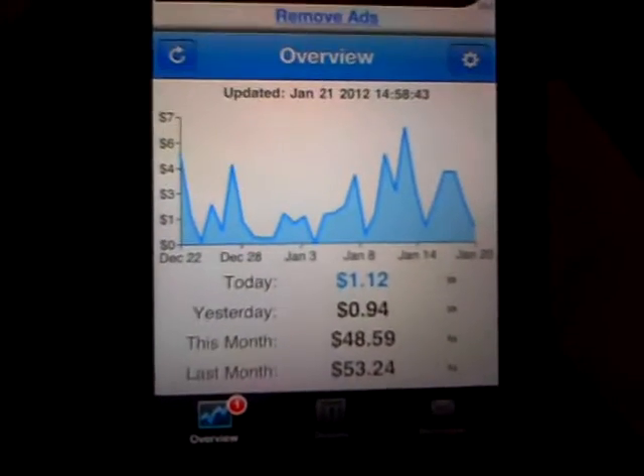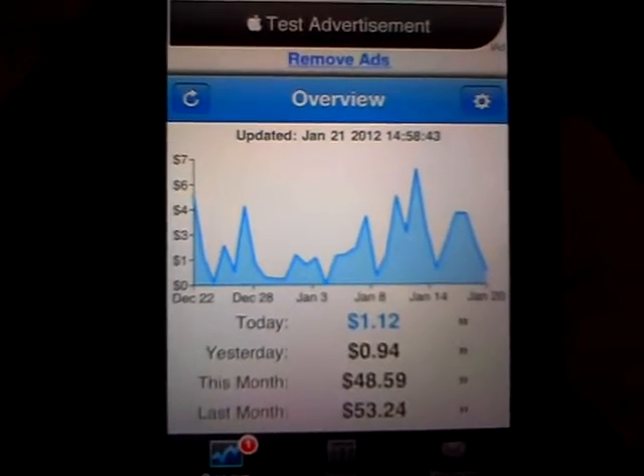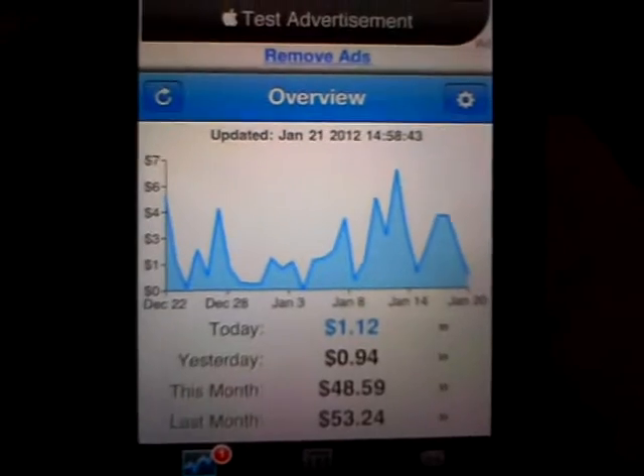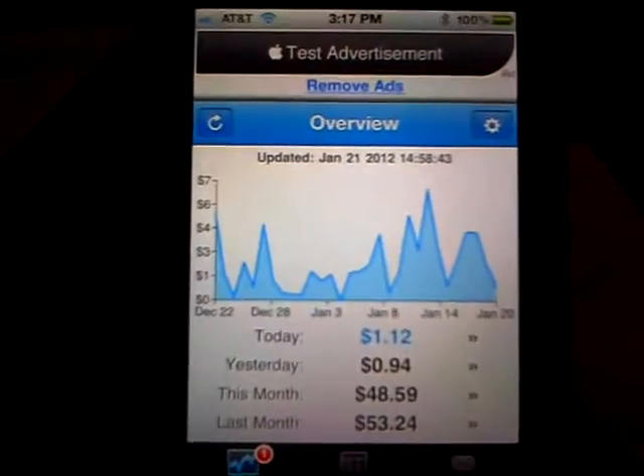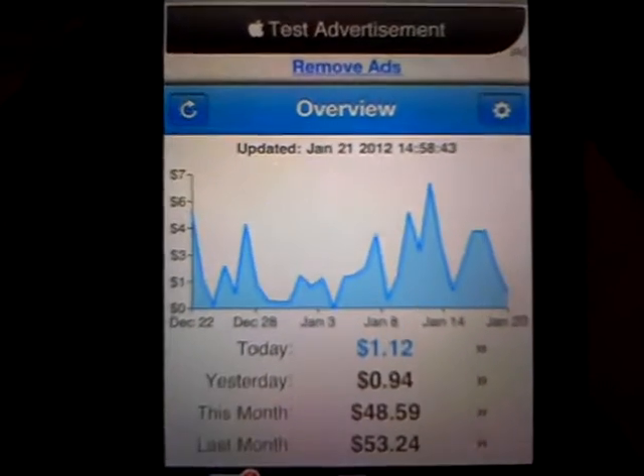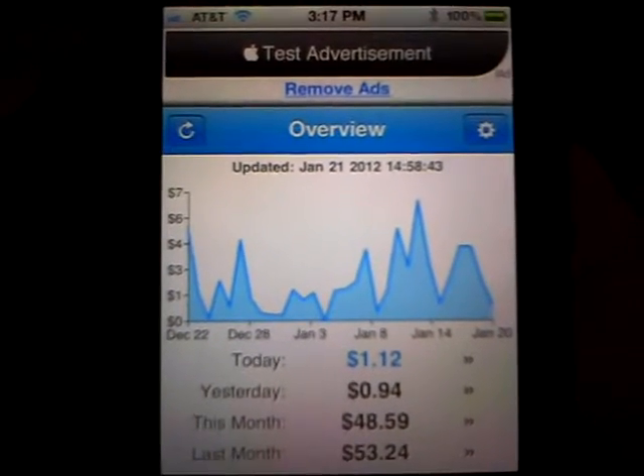If you take a close look, you can see that today, this morning, I've made $1.12. Yesterday I made $0.94, this month I made $48.59, and last month I made $53.24.